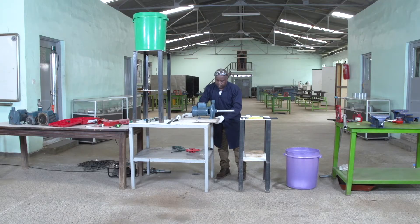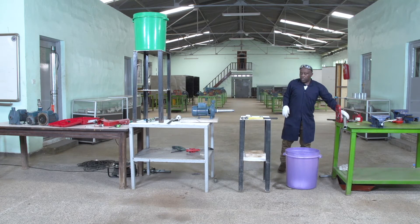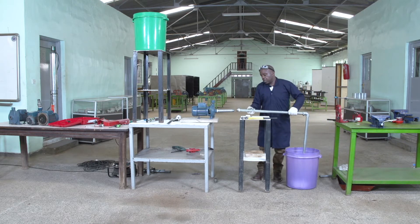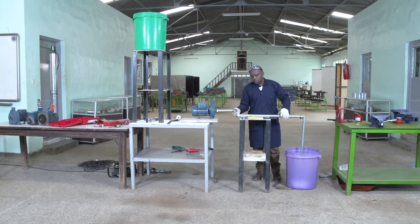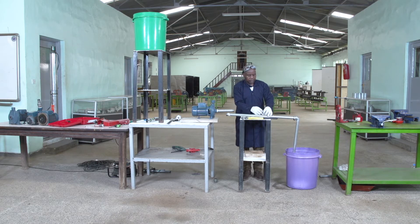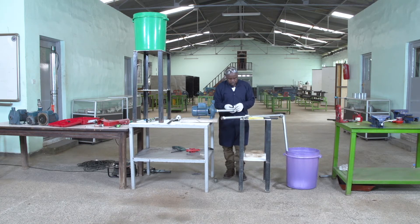So for the suction side, you see when you have this kind of pipe when you are coming to connect — for this suction side, normally I have to install the other part of the union. So they come and they touch like this. So I have to apply the Teflon properly.